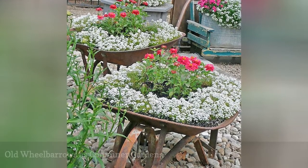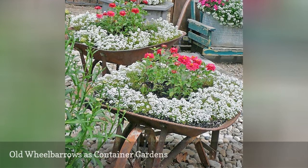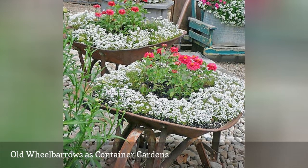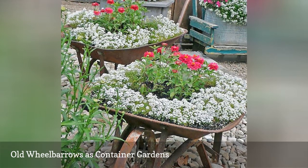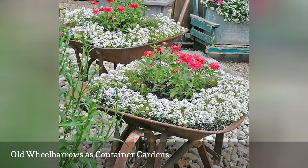Andrea at the Cottage Market did not let a little rust and a few holes keep her from making use of her old wheelbarrows. She made the imperfections a feature by repurposing the wheelbarrow as a planter. If yours needs drainage holes added, just grab a drill and your safety glasses. Did the sun move to the other side of the yard? Roll your garden over there. Andrea's wheelbarrows are true vintage, but any old wheelbarrow gains character when it's filled with blooming annuals.